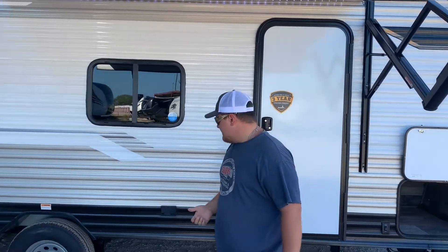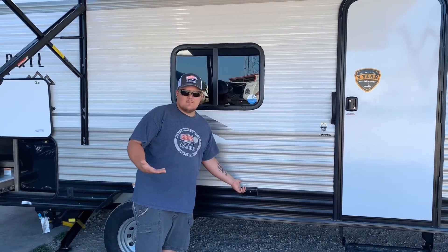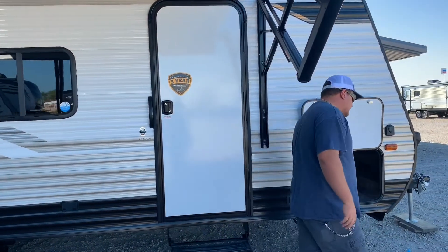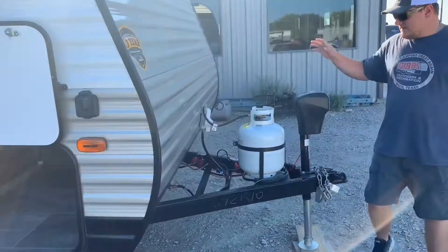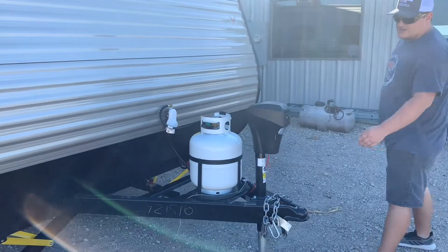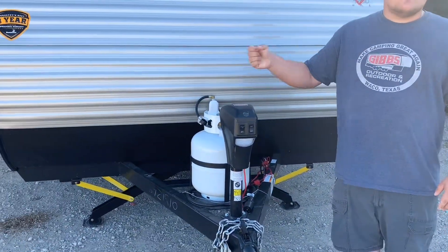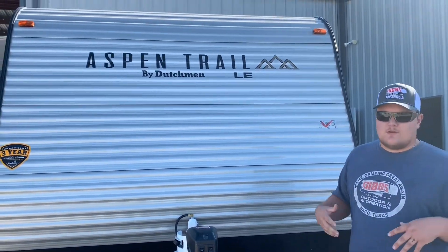Some of the key things on this one: we have 110 plugs on the outside — if you want to plug in a fan or anything like that. Up front, we still have a 20-pound propane tank, a tray for the 12-volt battery, and the electric tongue jack. It also has a flip light on it, and you can remove the top to manually operate it if you ever run into a low battery or low voltage situation.